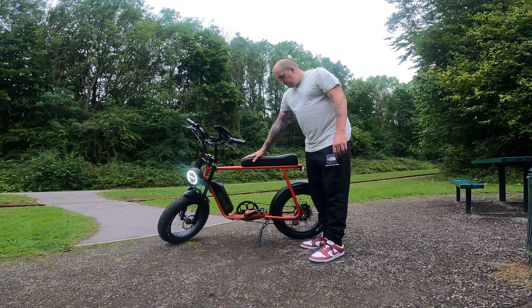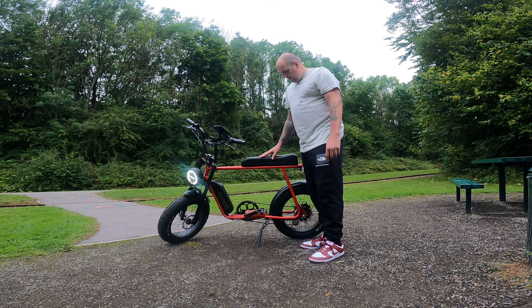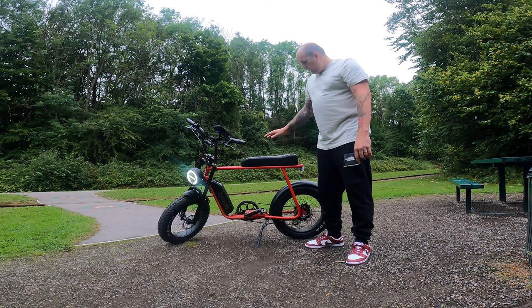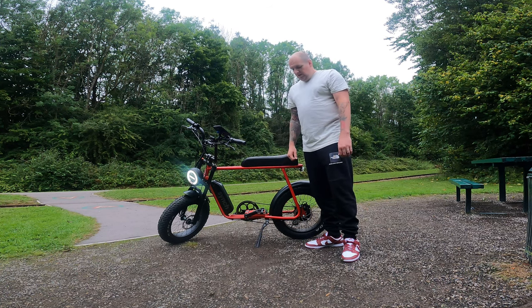They reckon about 50 mile range on it — I've not really had that out of it, about 30 mile range I've been doing Uber Eats on it. But again, it charges up quick. It estimates about 25 miles per hour, which it easily hits, and that's with pedal assist.